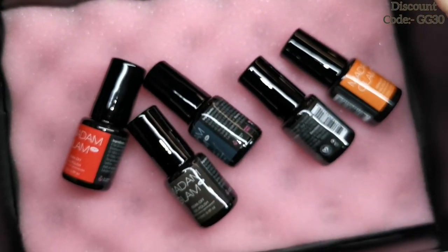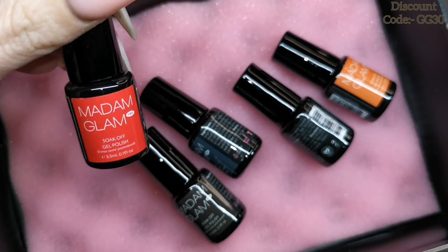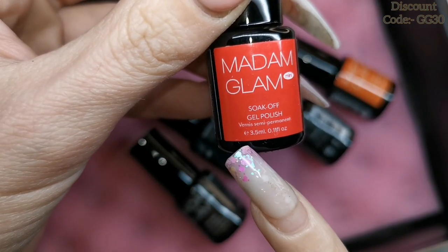Hi guys, welcome to another video! Today I've had two parcels arrive from Madame Glam. The first one we're going to look at today is the Madame Glam mini gel polishes. Look how cute these are, guys — they are adorable! You get 3.5ml in glass bottles.